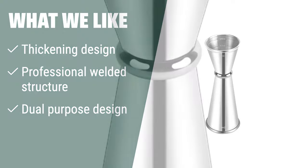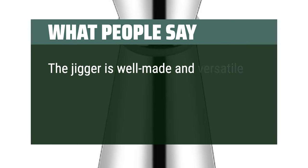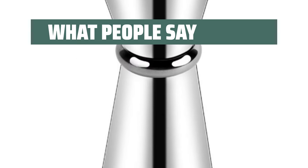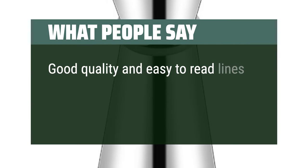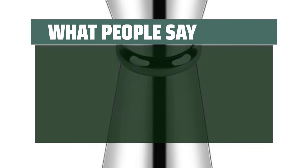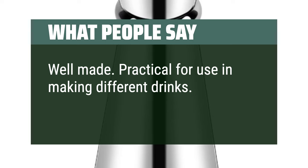What we like: The Breau jigger for bartending is a high-grade, sturdy 18-8 stainless steel jigger with a thickening design and professional welded structure. If you need a jigger with convenient measurements and a dual-purpose design that is easy to operate with one hand, you should consider this. What people say: the jigger is well-made and versatile, and it has quickly become an indispensable part of my home bar setup. Good quality and easy-to-read lines — I'm happy with the purchase. Well-made, practical for use in making different drinks. Recommend.